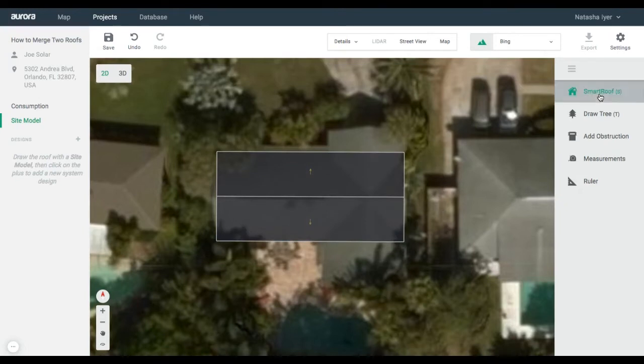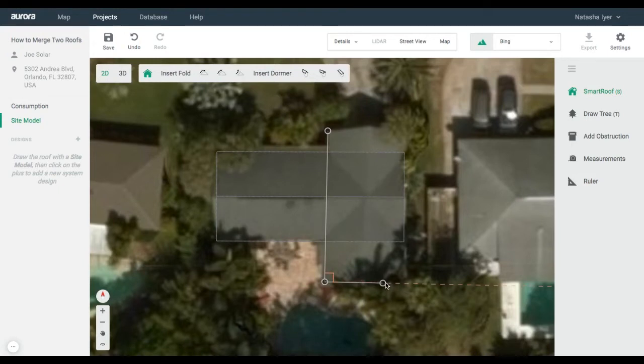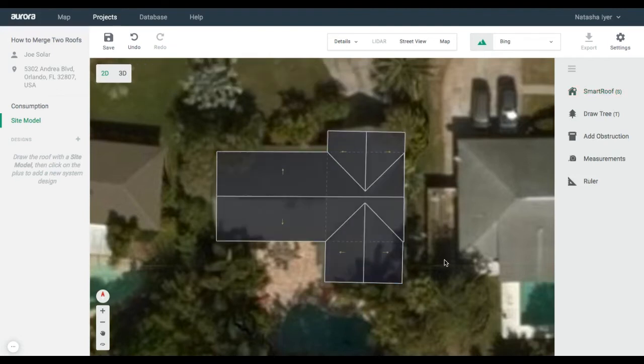Next, draw another gabled roof. Aurora Smart Roof will automatically intersect the two overlapping roofs.